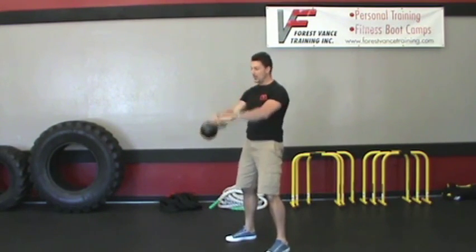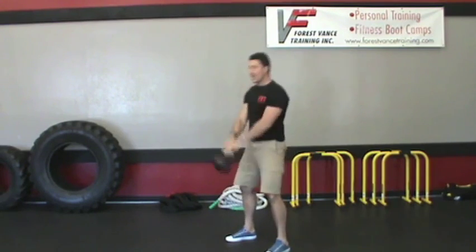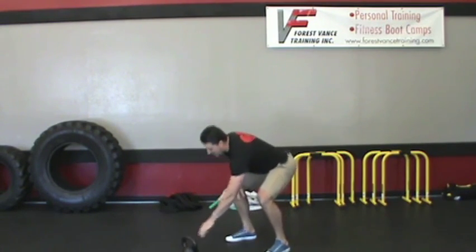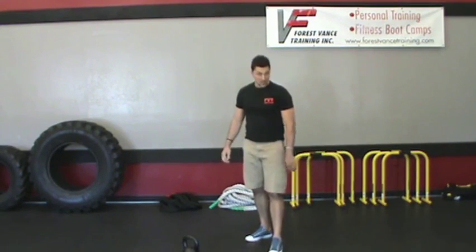Then go straight to 21 kettlebell swings. You can do any variety — two hand, one hand, or hand to hand — your choice. Set the kettlebell down, go back to the top, and do 5 rounds as fast as you can.